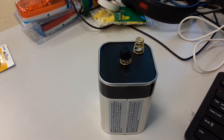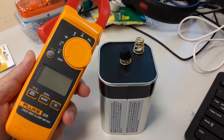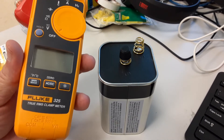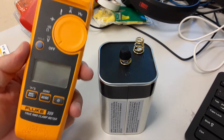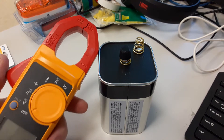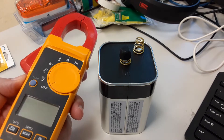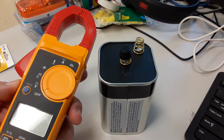This is a basic orientation to the Fluke 325. The 325 is a very nice meter — it's a clamp meter. It's really designed for electricians, maintenance technicians, someone who's going to take measurements: high voltage, high current measurements.